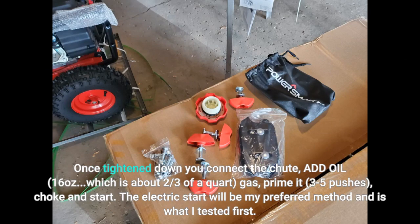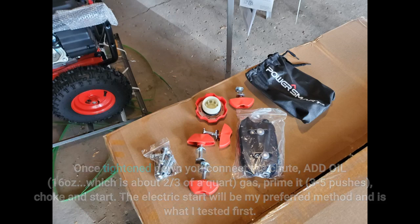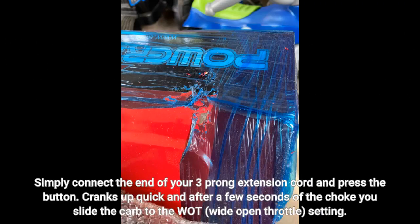The electric start will be my preferred method and is what I tested first. Simply connect the end of your three-prong extension cord and press the button. Cranks up quick and after a few seconds of the choke you slide the carb to the wide open throttle setting.